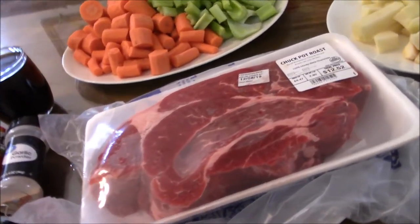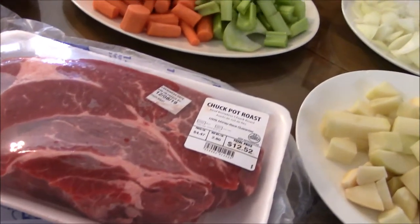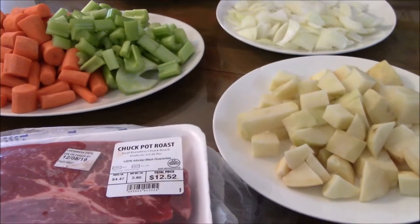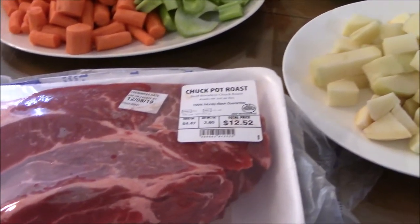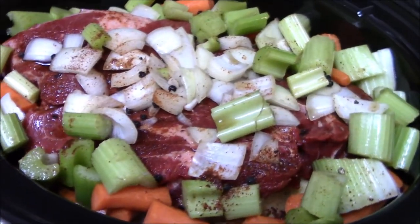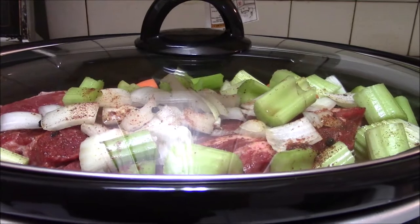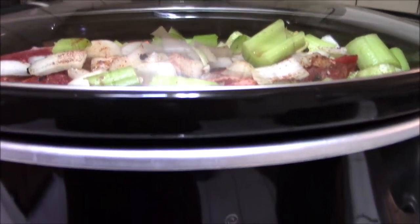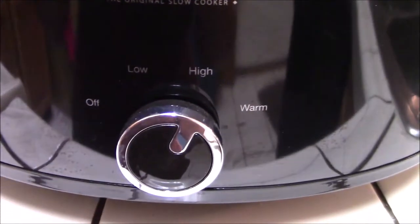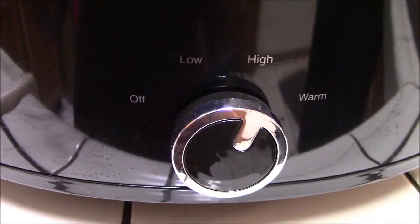This pot roast is going to go into a slow cooker and it will be cooking from 8 to 10 hours. We're going to be tasting it occasionally to see if it is tender enough. This roast will go on high temperature for 1 hour, and then 9 hours on the low temperature on this crock pot.